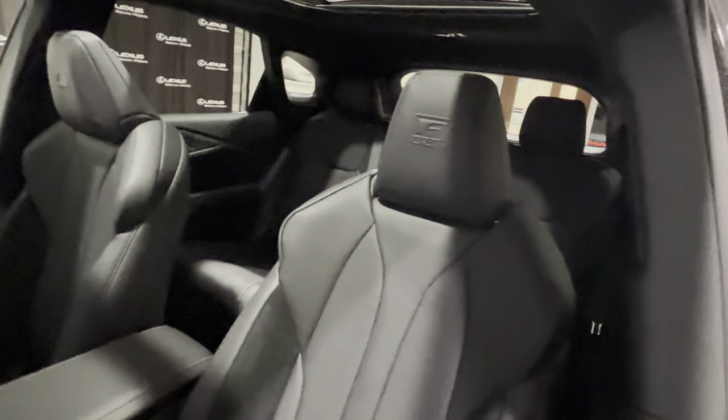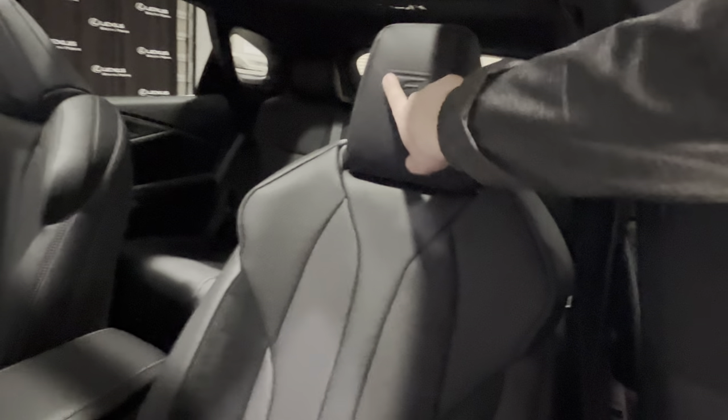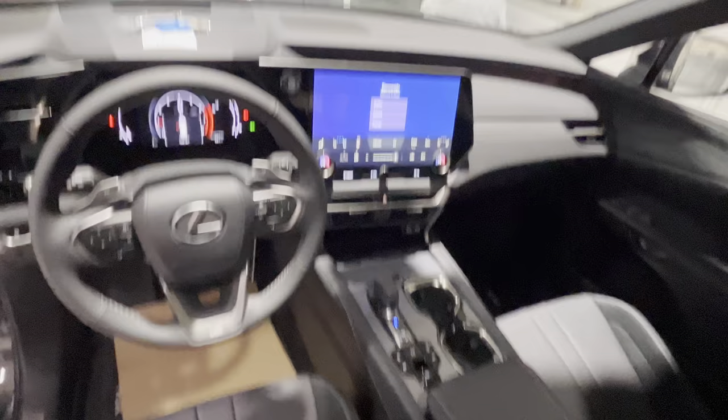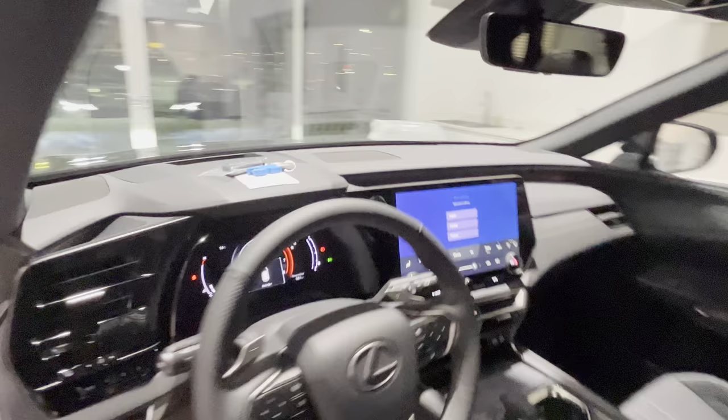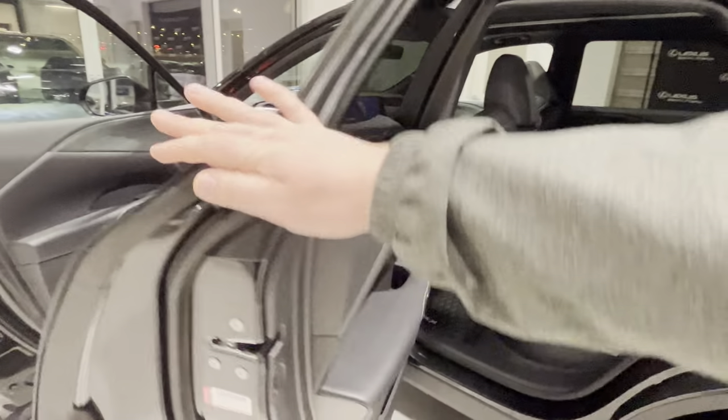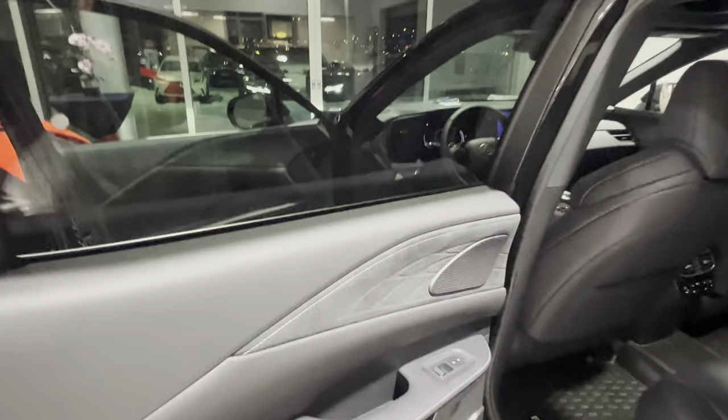We also have a small portion of ultra suede on the seats — on the inside part and also on the bottom — which gives you a little bit more grip. Also a nice F-Sport logo on the headrest. We have the similar style on the back as well — ultra suede right there.